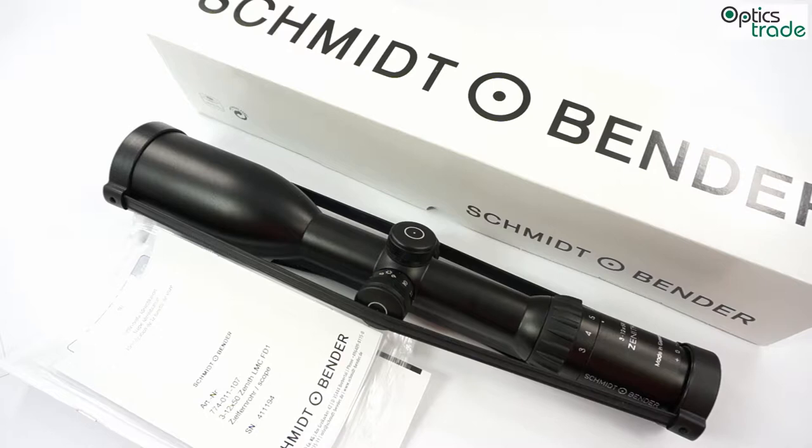Welcome! This is going to be a short review about a hunting riflescope made by Schmidt & Bender. Schmidt & Bender is a very famous company from Germany, very near Wetzlar, which produces hunting and mostly in the last couple of years tactical scopes.